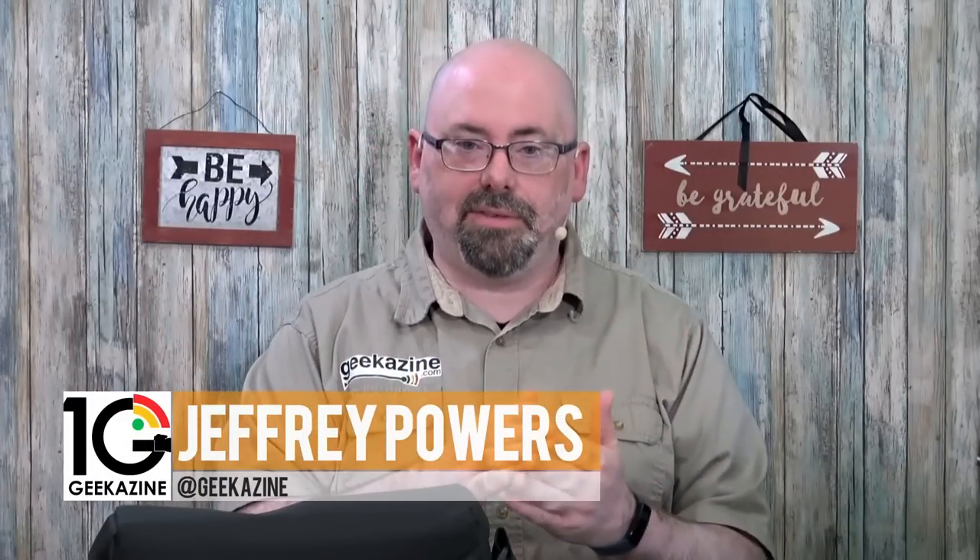Jeffrey Powers here from Geekazine — think magazine, put in a geek. You can find me at geekazine.com, youtube.com/geekazine, and twitch.tv/geekazine. Go ahead, like, subscribe, comment, hit the notification bell for the next video, and watch the live channel on Geekazine Live.